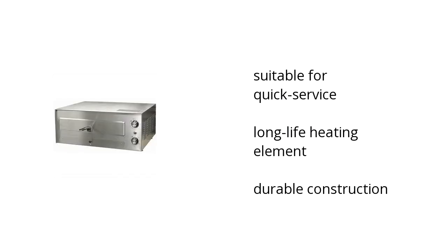Hi, I'm Matt with the Buzztala Marketplace. Here's what you need to know about the Wisco 560E 120V Deluxe Pizza Oven on sale at Sam's Club. It's suitable for quick service, it has a long life heating element, and it's durable construction.